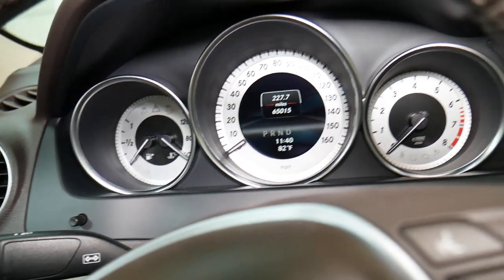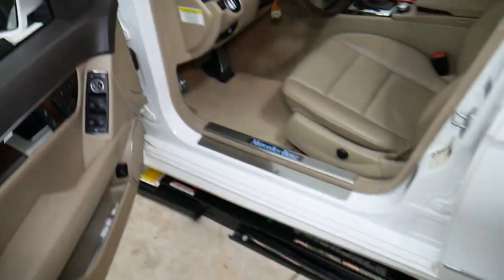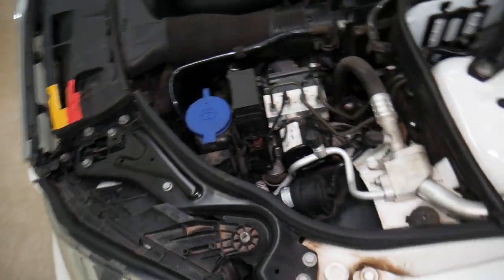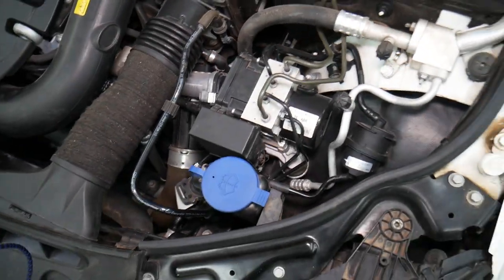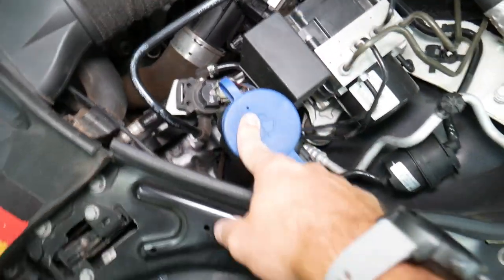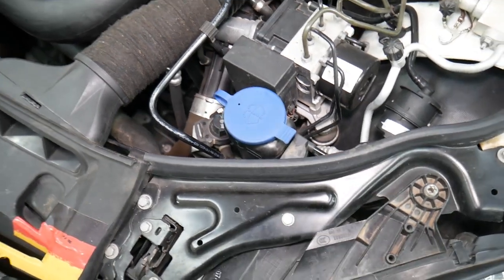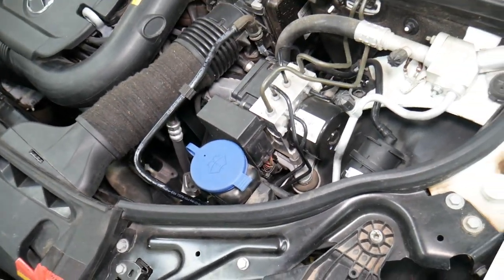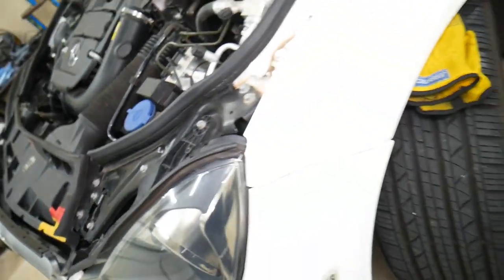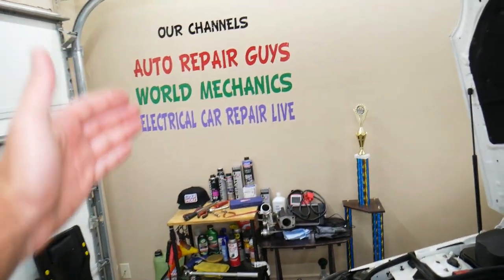But for some reason, if that message comes on again, give it a little bit of time. Sometimes the sensor, if it's been dry for a long time, may not detect the fluid right away — we've seen that happen. Other than that, it could be a bad washer fluid level sensor, meaning the wire is disconnected, broken, or the sensor itself is bad. We have a video on how to check and replace the washer fluid level sensor on our channel.